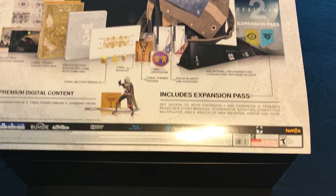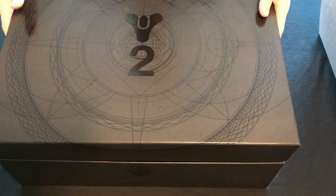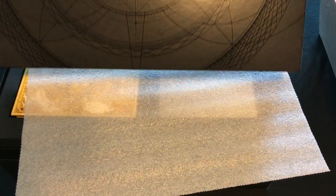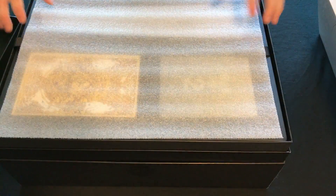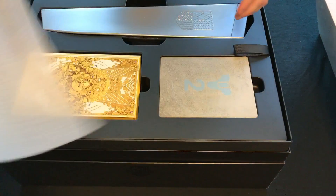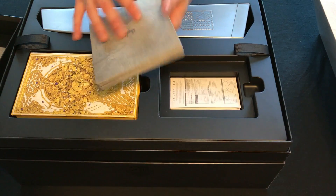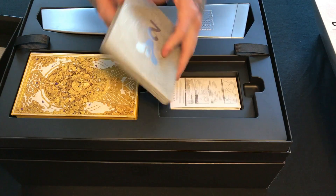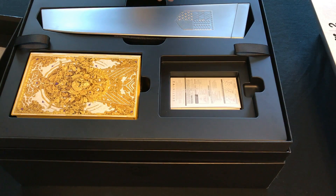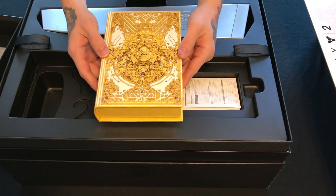It's pretty nice and standard — it tells you everything that's inside, and surprisingly there is a ton of stuff. When you open it, you're welcomed with a little styrofoam wrap just to protect everything inside. Take that off and you see a nice hard case for the game itself, with the Cabal logo on the back and a huge Destiny 2 logo. On the inside you have the digital download code for the Cold Heart and a couple other things.